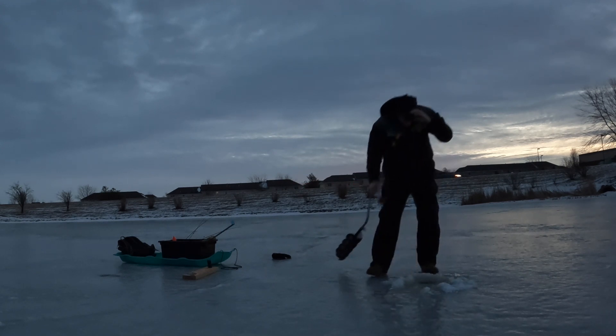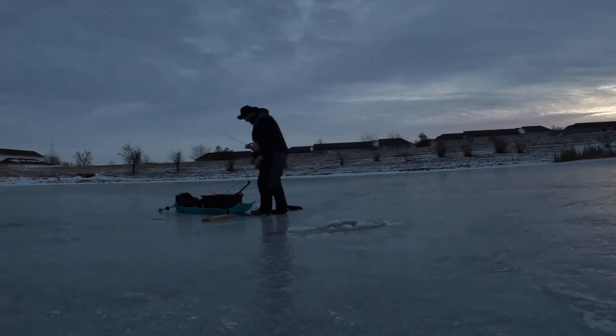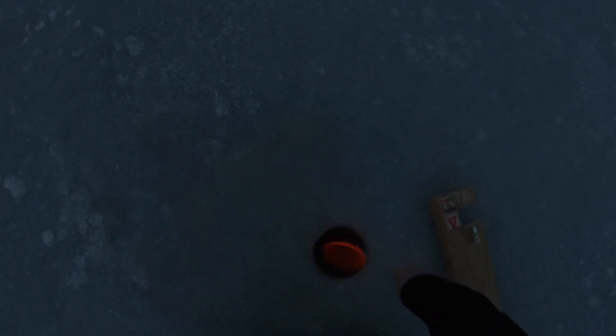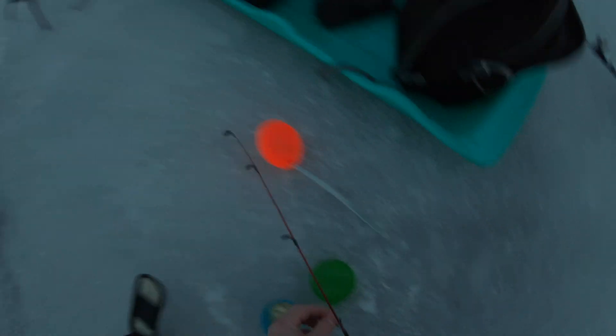That's at least 10 inches of ice. It's a little after 7am — sunrise should be here in about 20 minutes. Maybe we'll catch a good low light bite. The water has a little tinge to it, which is kind of unusual for winter — must be some water running in. We're going to be trying out this ice fishing rod from Amazon.